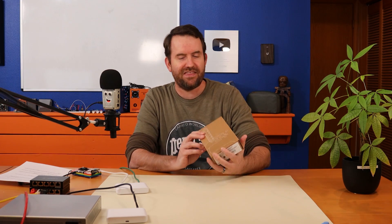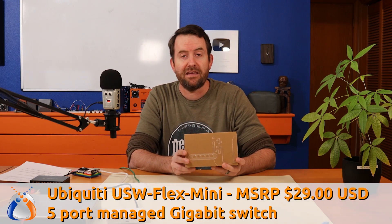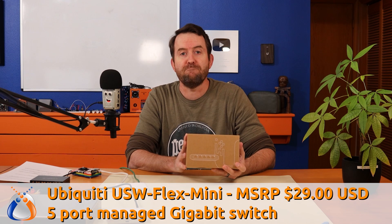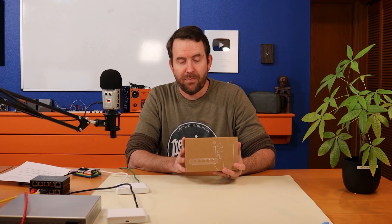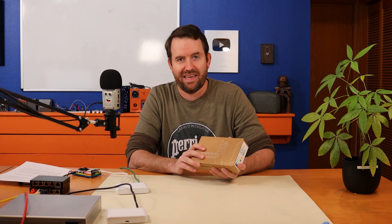Welcome to Crosstalk Solutions. My name is Chris and today we're going to be taking a look at the USW Flex Mini. This is a five-port managed gigabit ethernet switch for $29. It's currently only available at UI.com in the Ubiquiti store and it is consistently out of stock.